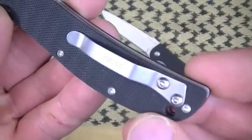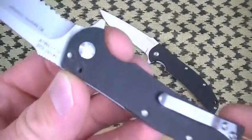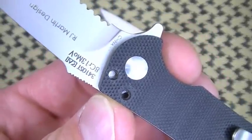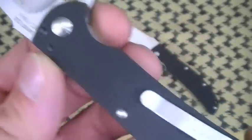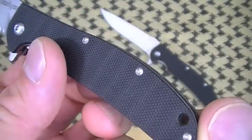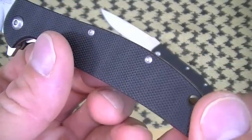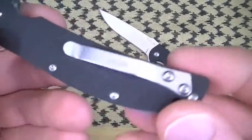Let's talk about the clip. Some of you may be amazed this is a $16 blade, because this clip is positionable. You like tip down? Go for it. You like tip up? You can accommodate that too. It's not switchable to all four sides, but at least you can go tip up or tip down in this carry configuration. Love it.